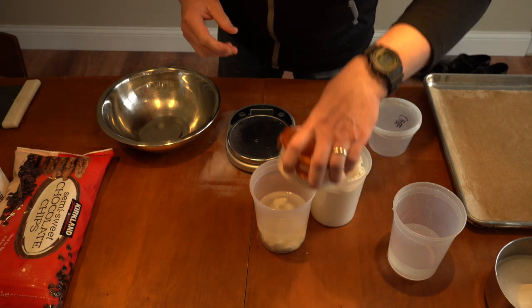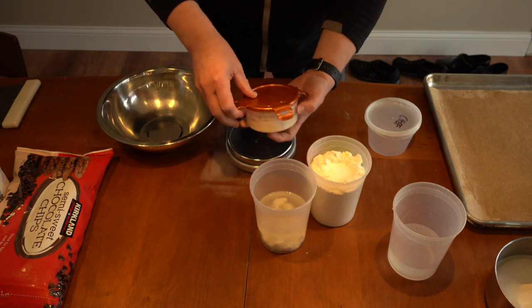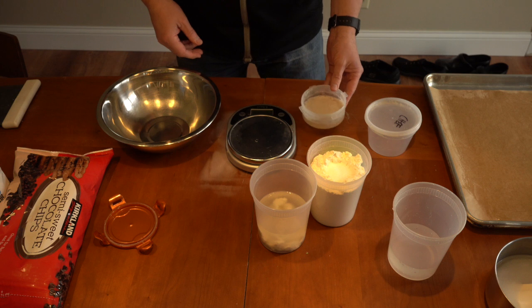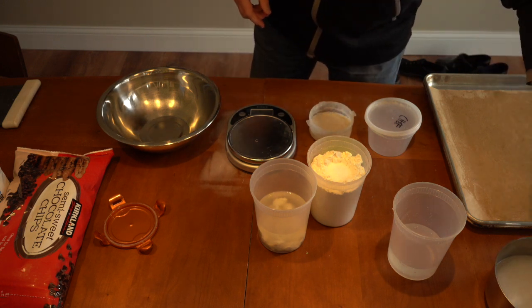Let's get started with our sourdough starter. This is where my sourdough is. Last time we saw it, we just mixed it and it is now starting to break down a bit. We're going to take some of this, just some of it, and we're going to be feeding it.